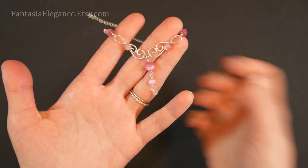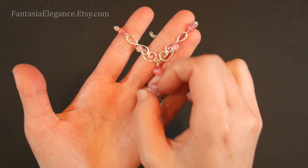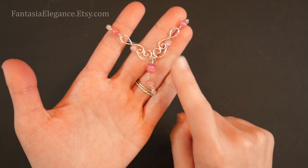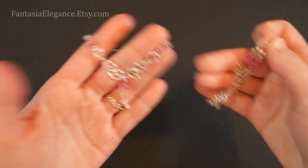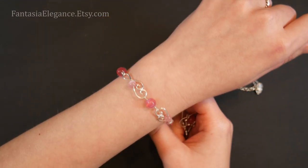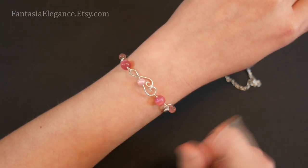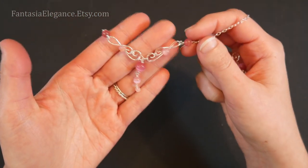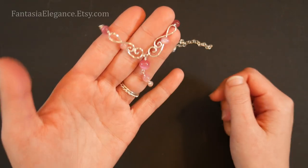Hey guys, Jocelyn here with Fantasia Elegance. In this video I'm going to be showing you how to make a set of jewelry all based on this one very simple and easy little wire wrapping motif, which we can incorporate into lots of different ways to make a necklace, earrings, or bracelet. You could even turn this into a ring. This will also be a little springboard for imagination for how you can take something really simple and turn it into lots of different design ideas, and this is going to be quite easy to execute.